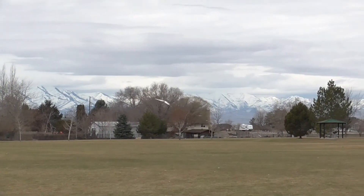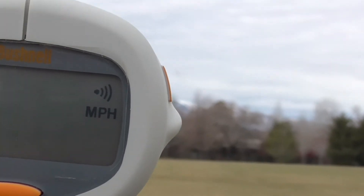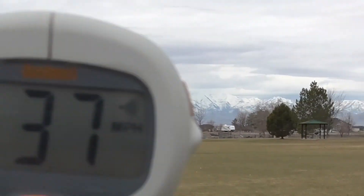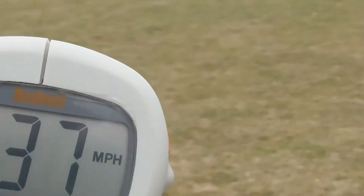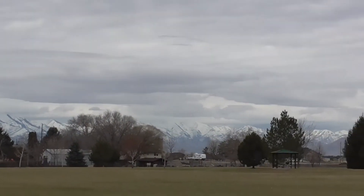Very low RPM, very controllable — I'm not having any trouble. It's about 37 mph. The symmetrical airfoil needs to be moving a lot faster than the semi-symmetrical to stay airborne. The semi-symmetrical flies the same speed forward.